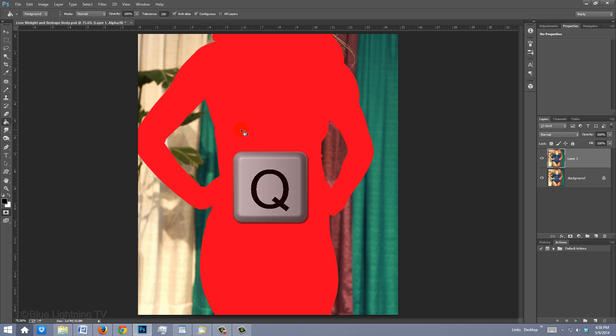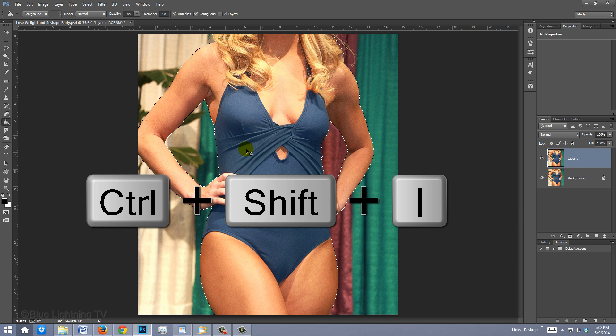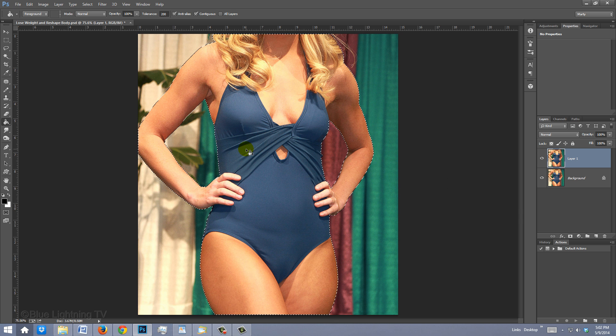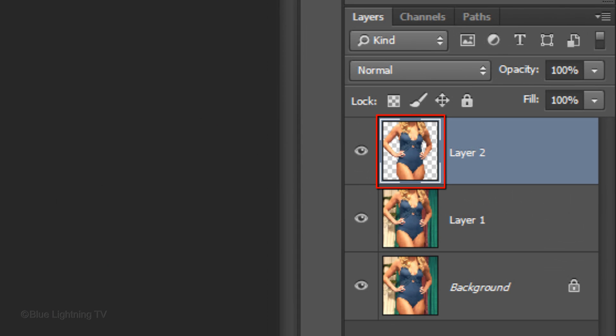Press Q again to make the Quick Mask back into a selection, then invert the selection by pressing Ctrl or Cmd+Shift+I. Now that we have a selection of the shape of the figure, press Ctrl or Cmd+J to cut it out from its background and copy it to its own layer.